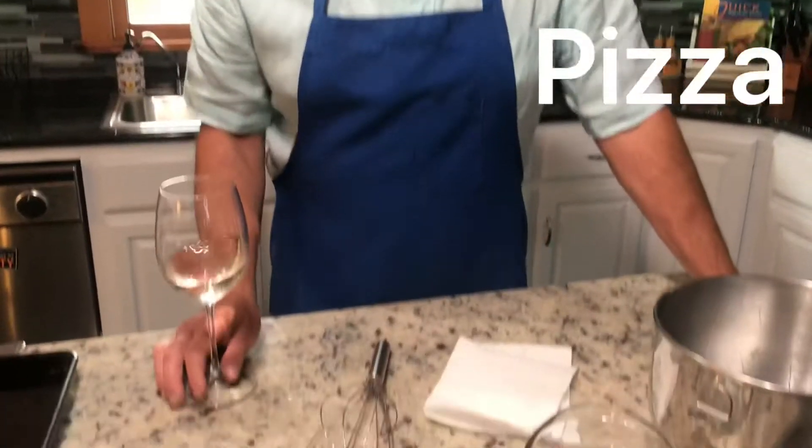Buongiorno picciotti! Today is a request — we're going to make some pizza dough. We'll start with the way I do it. Remember, everybody else does it their way, but this is how I do it.